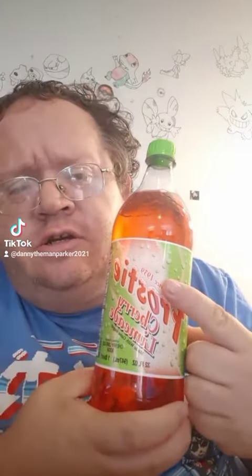All right, guys, I'm getting ready to try the Frosty Cherry Limeade. I tried one of these frosty drinks yesterday, so go check out that video. But this is Cherry Limeade, made with cane sugar.